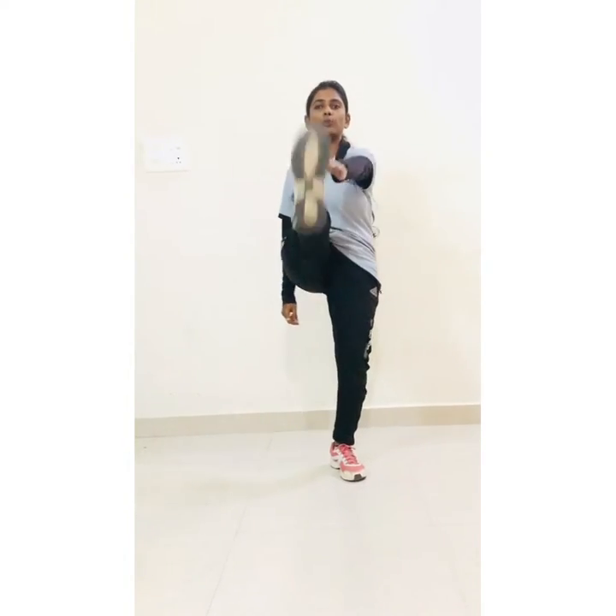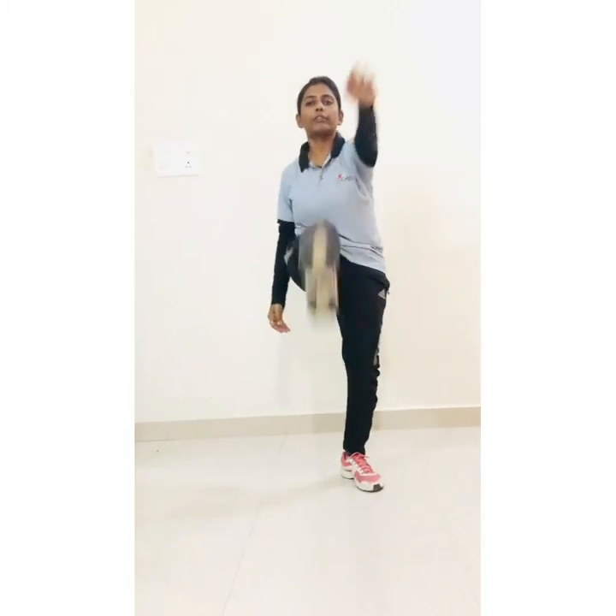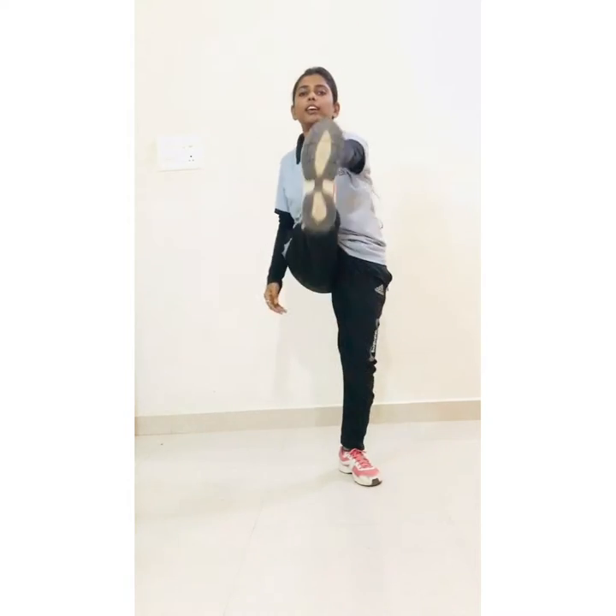Now next, high knee march. Start. 1, 2, 3, 4, 5, 6, 7, 8, 9, 10.